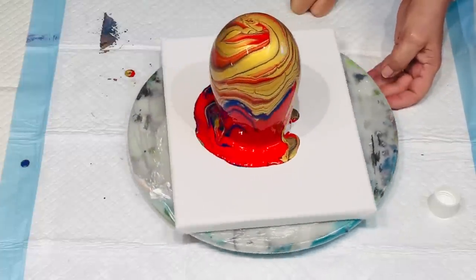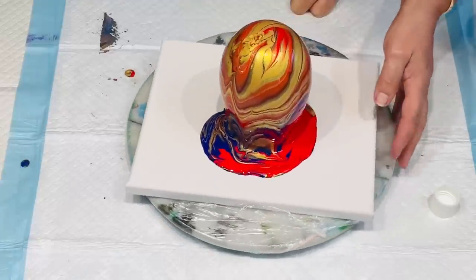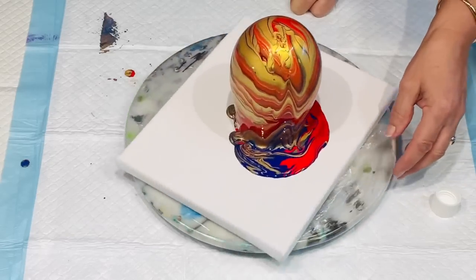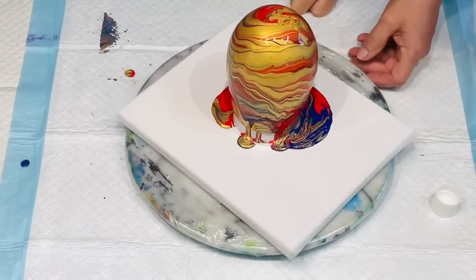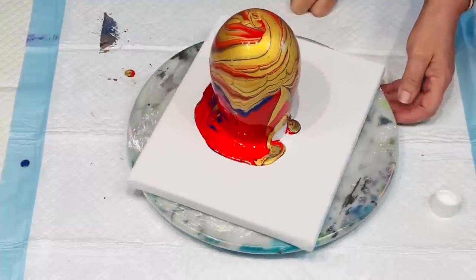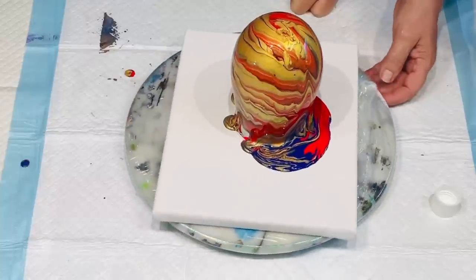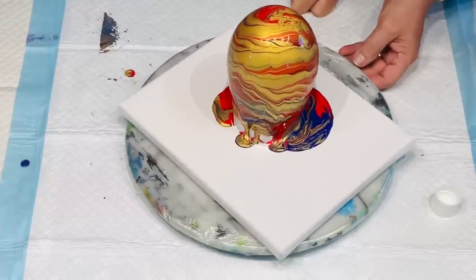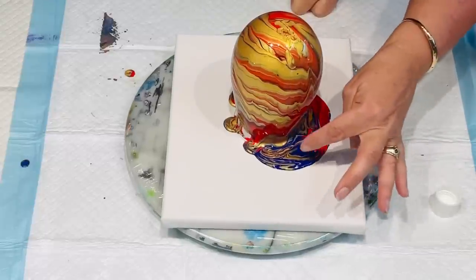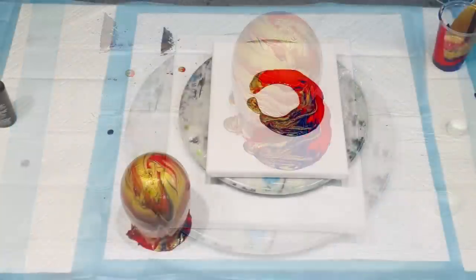I've lost all my blue — there's only a bit of blue here. I suppose if you layer the cups thinly, so just a layer of each colour, then it's going to be more equal when you pour it out. But it is mostly the red and gold, which is absolutely fine, but I am loving that blue down there. I'm going to leave it and let it settle, and I'll be back.